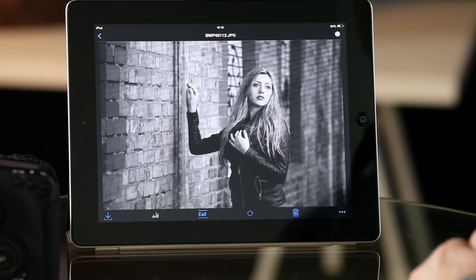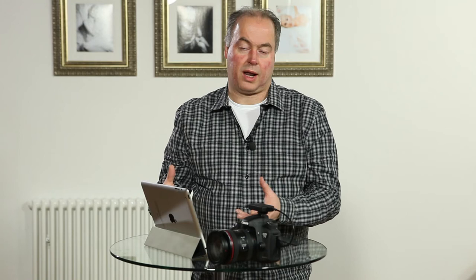It's great to view your pictures on a bigger screen — the iPad is certainly one step up from the camera's LCD. But if you want to take it another step forward, you can use the exact same Case Air with the Case Air remote app on a laptop and transfer pictures there as well, which we're going to show you next.